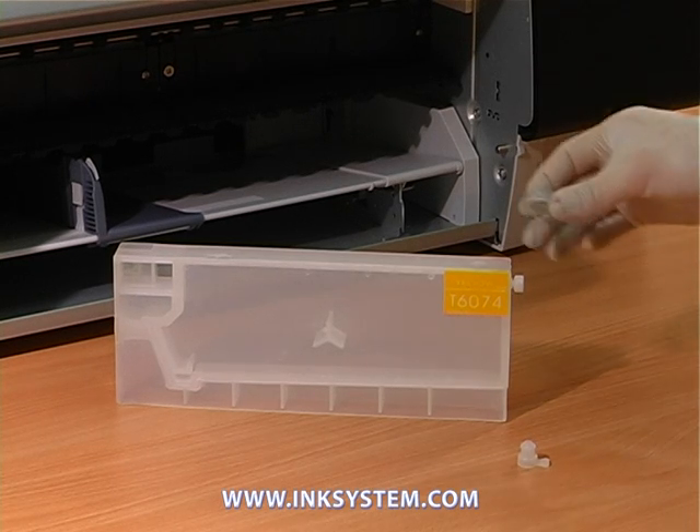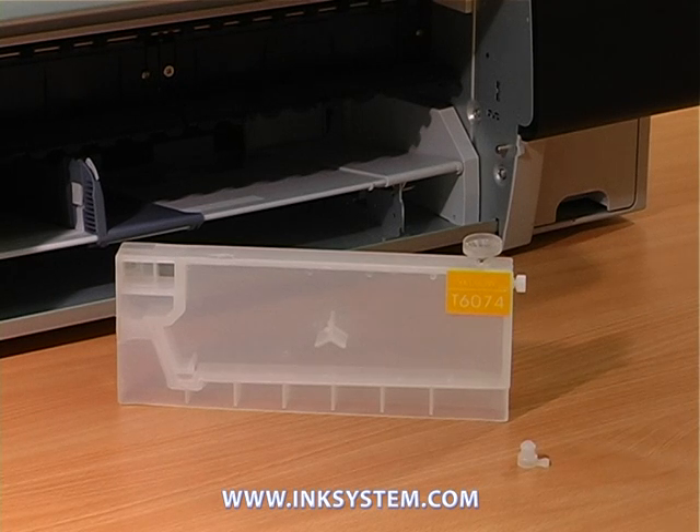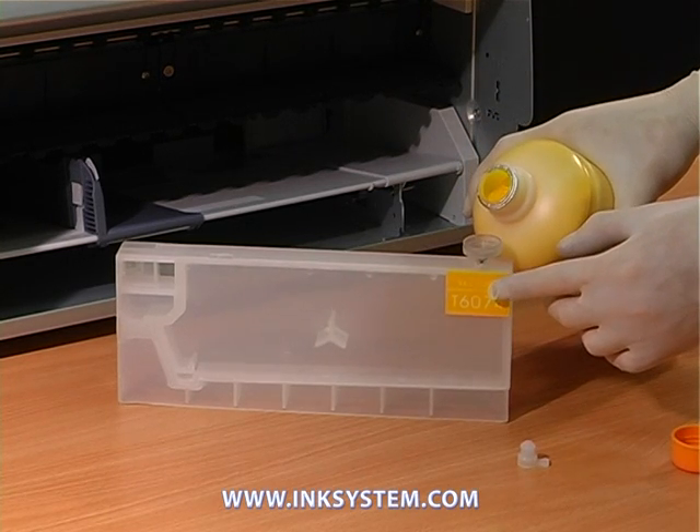Take the lever for plotter cartridges and put it into the hole for filling. Then take the bottle with ink and accurately pour it into the cartridge.